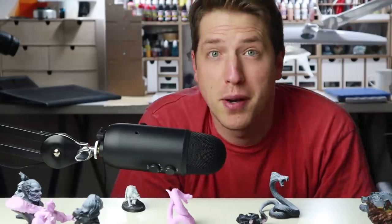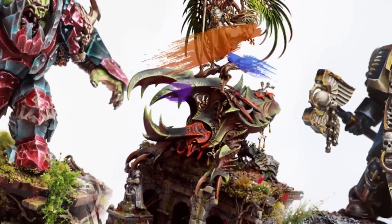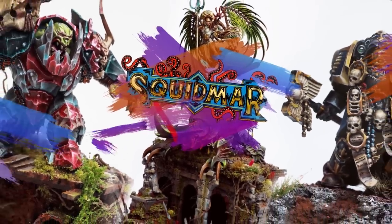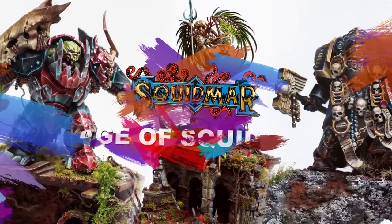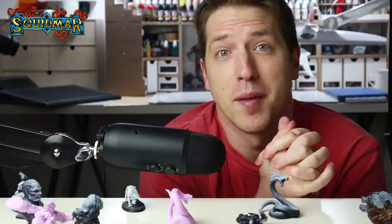So is it possible to 3D print your Warhammer army? Let's find out! Welcome to Squidmar Miniatures, I am Emil.